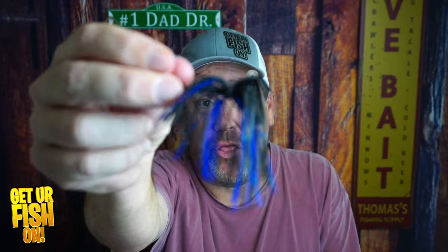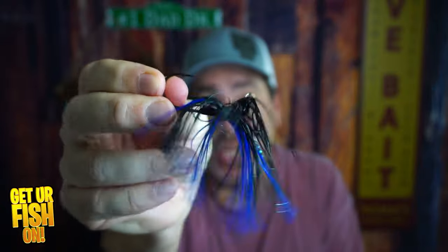Welcome back. You and I right now are going to take a closer look at the Delta Lures Thunder Jig, which is a bladed jig.